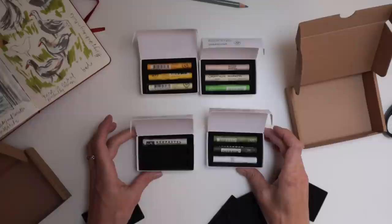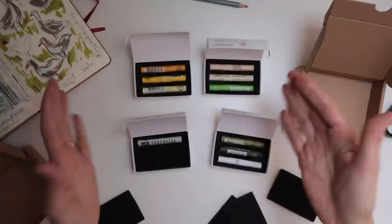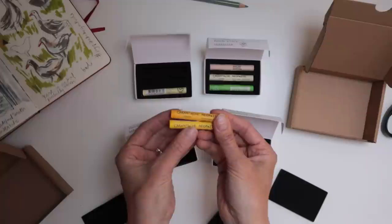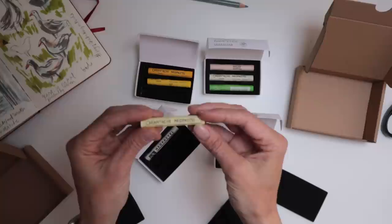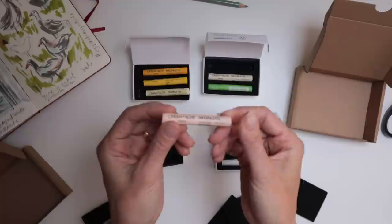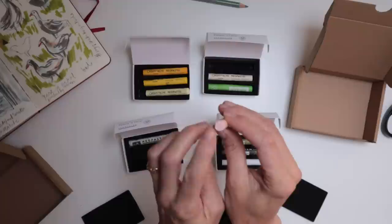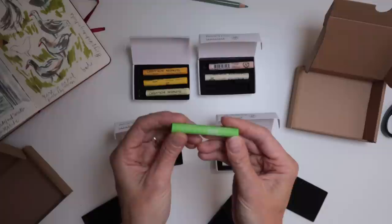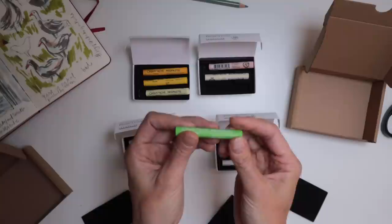I've just bought ten pastels and — can you tell that I was thinking of spring when I was choosing colors? I've got some yellows; I was thinking of the gorse that is very common here in Cornwall, so I've got a golden yellow, a yellow, and then a pale yellow. Then I have a very light pink — this is called Granite Rose — I thought that would be perfect for areas where I need maybe a bit of warmth but don't really want to draw too much attention. And this one is a cream.